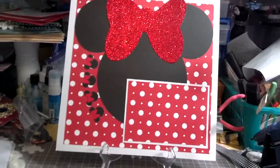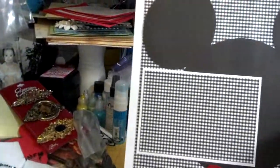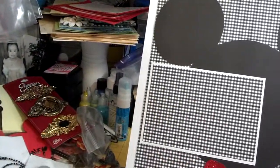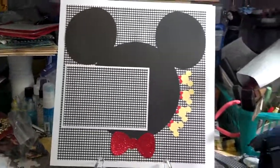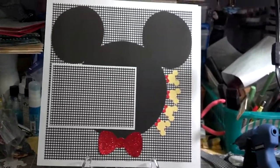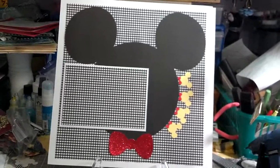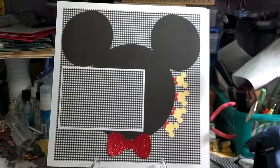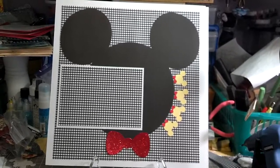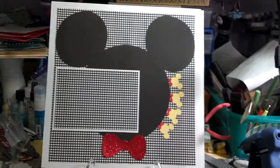The second layout kind of mirrors itself, and it's Mickey. It's very simple, because I really didn't want to add bling or flowers or anything like that. I'm trying to make it very simple, especially if I get to sell this album — it may go to a person who's not a scrapbooker and who may like simple stuff.